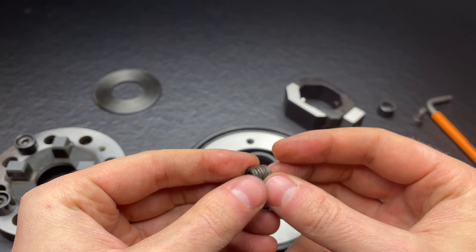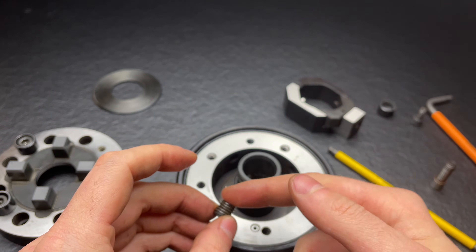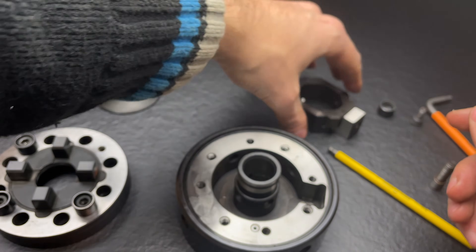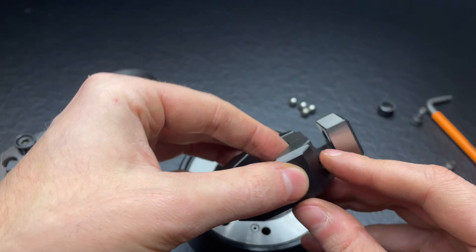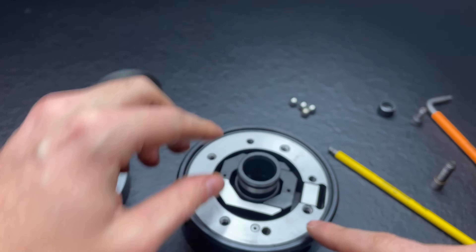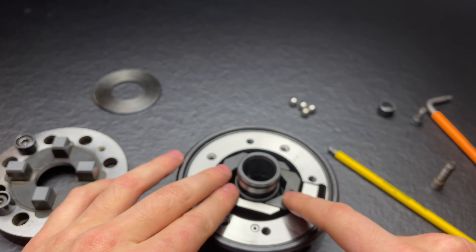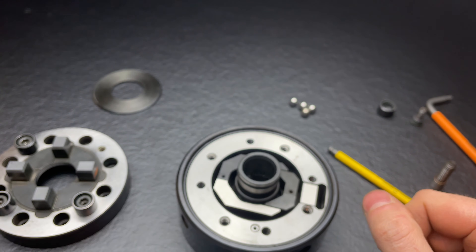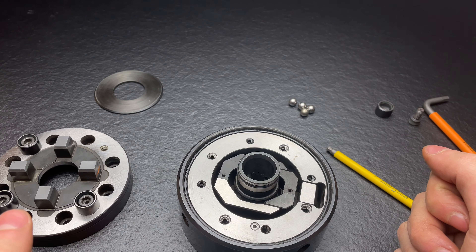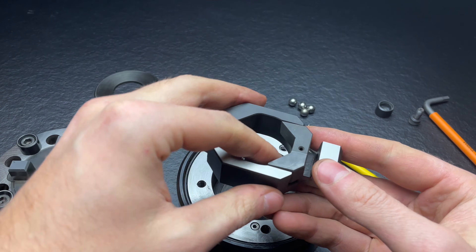When I received it, there were plugs in those holes but they didn't reach all the way through. Maybe there were springs in there to align the mechanism inside so it doesn't shift, since they would act on those four surfaces. But I think it will work fine without those springs or features. All in all, it's a pretty simple mechanism.